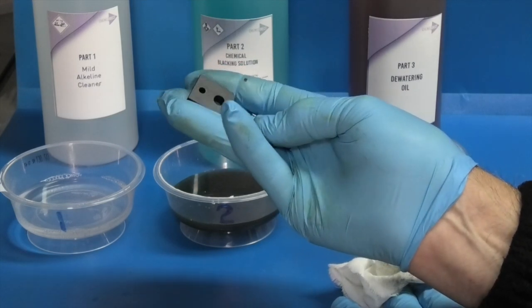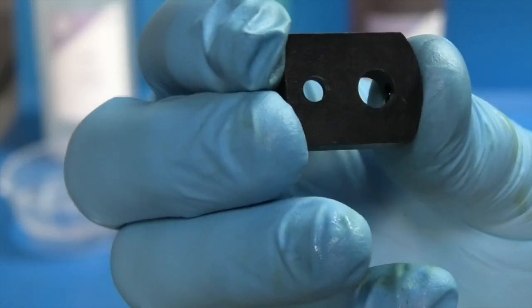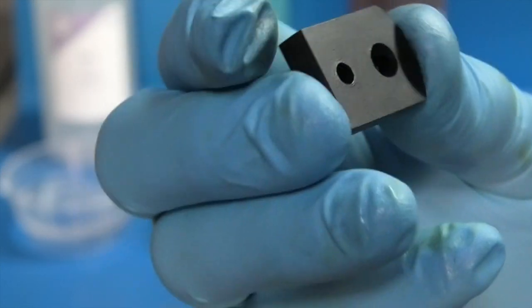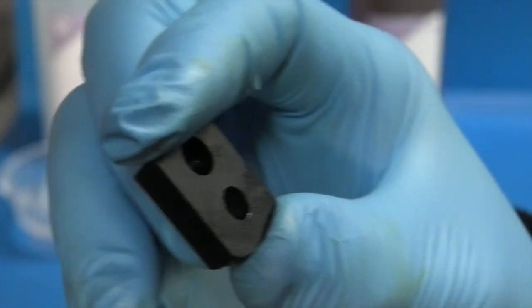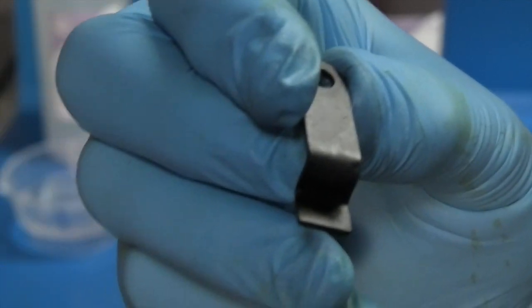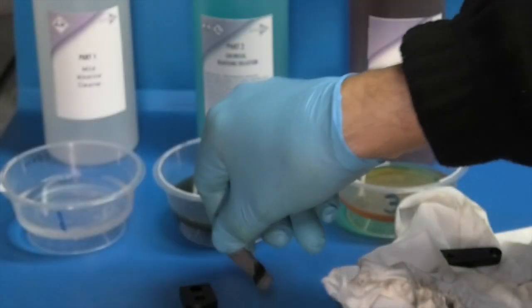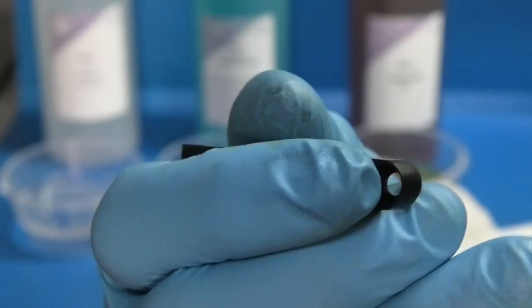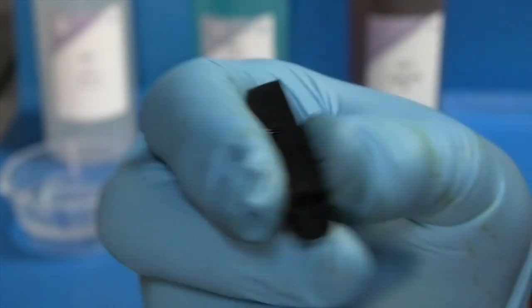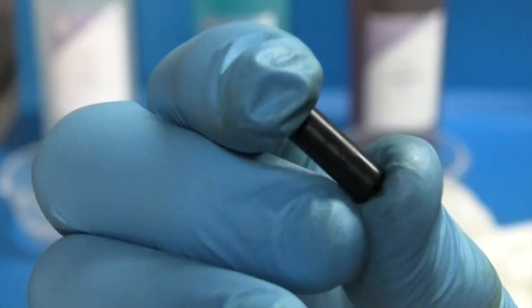It has a matte black finish. That looks okay. They're all black. You could probably get a better finish if you rubbed the parts with some emery paper before you plated them. They look as if that was successful.